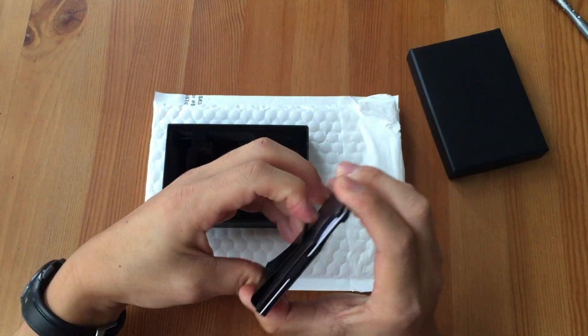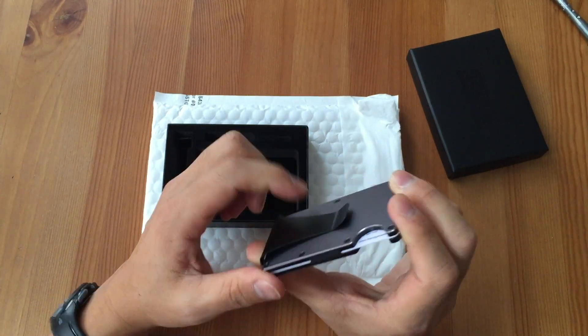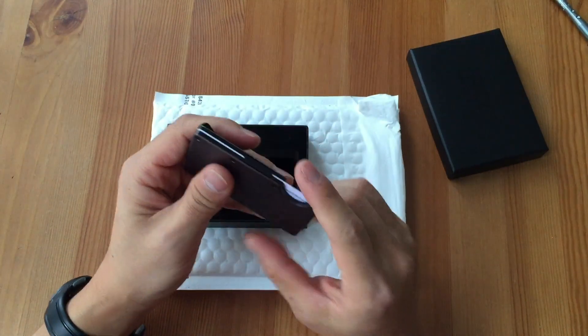People were concerned with the money clip sticking up a little bit and being intrusive in your pocket. It really doesn't bother me at all — that's hardly anything at all. It's pretty flush with the surface.